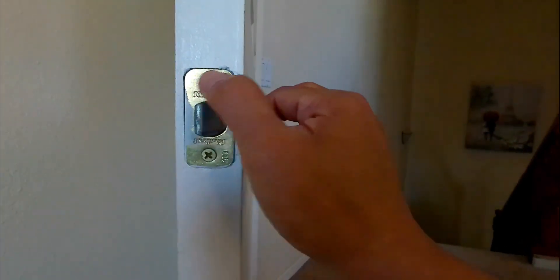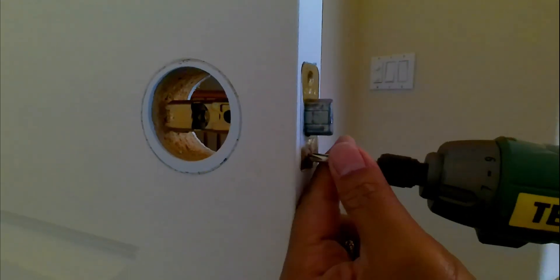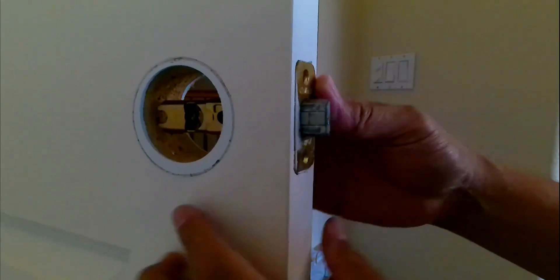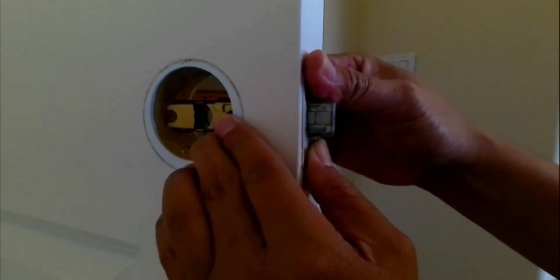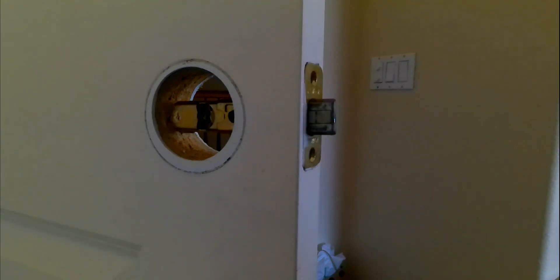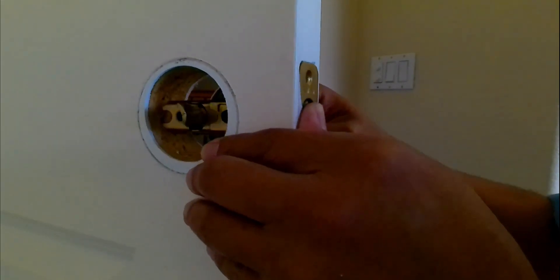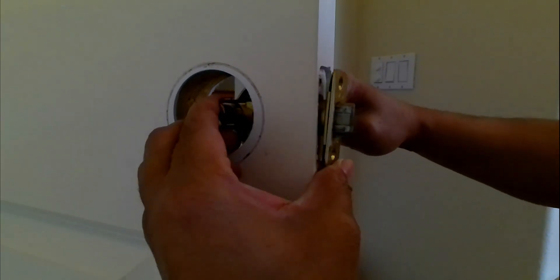The next step is to remove these two screws right here. To remove the latch, all you have to do is push it out. If it becomes stuck because it's been there for a while, you can place your old doorknob back, or if you have a screwdriver you can use it as leverage to push it out — just like that.